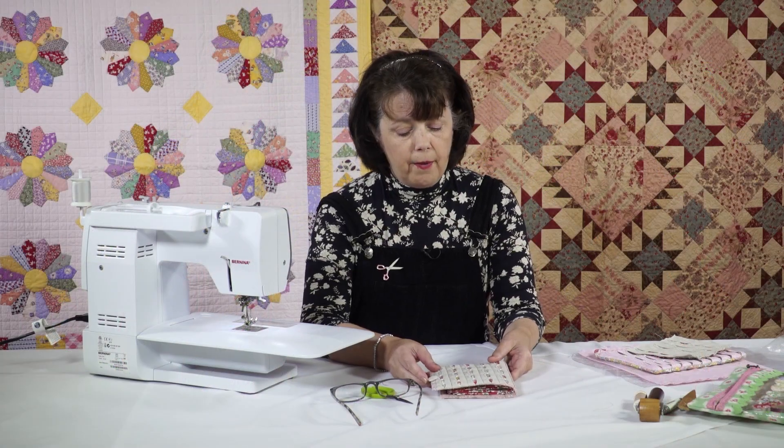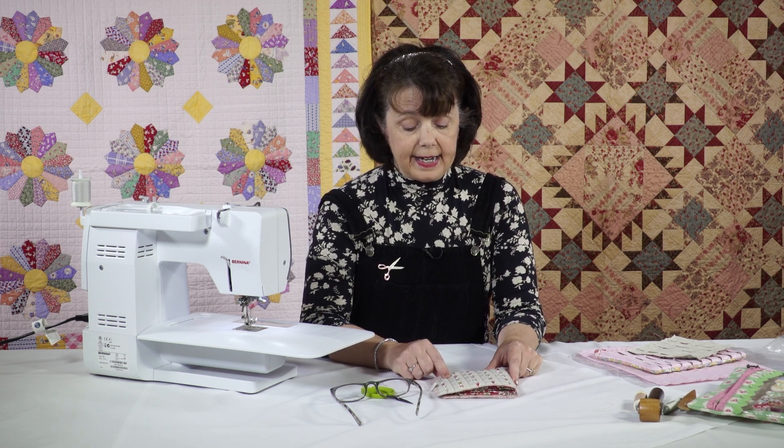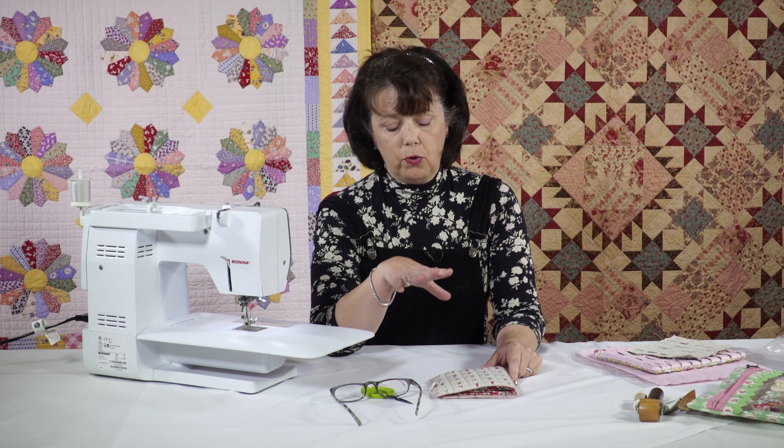So I'm going to start off by walking you through the needle case as it is. It's a folded patchwork technique. Some people think it's similar to cathedral windows — it is a little bit, but not totally.